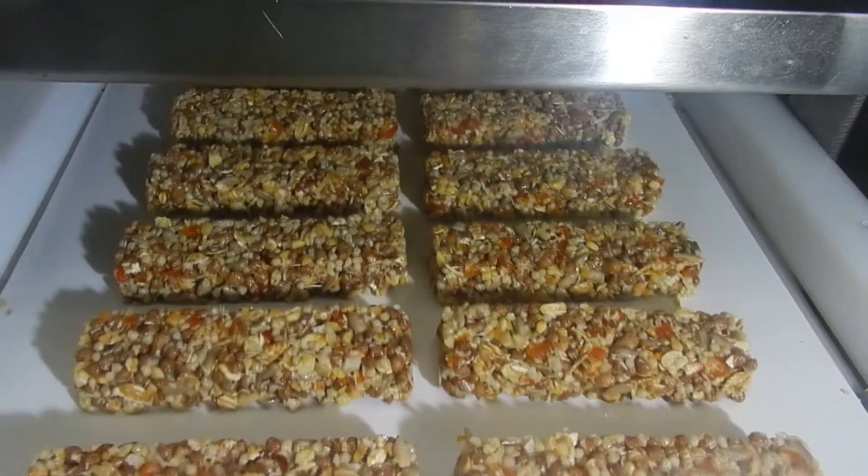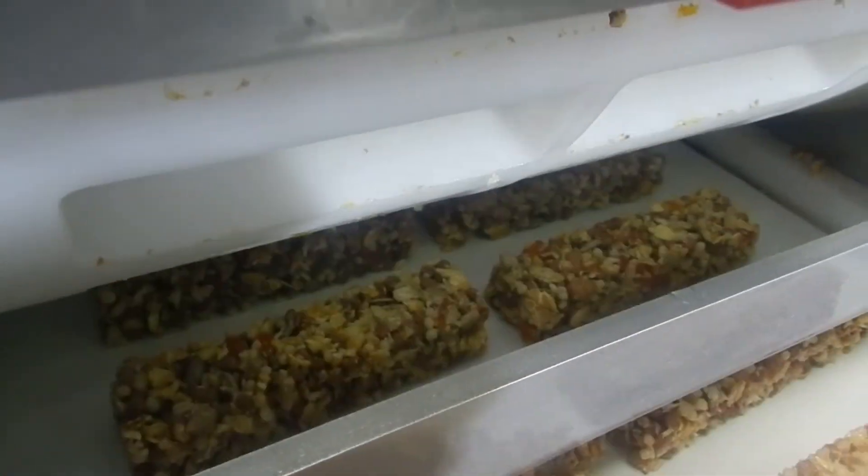Eat right, be healthy and choose Sweets Technologies from Shokalind Company.